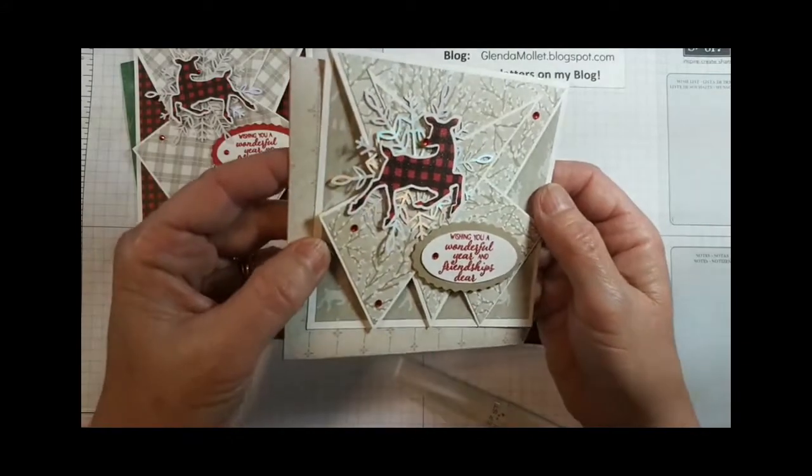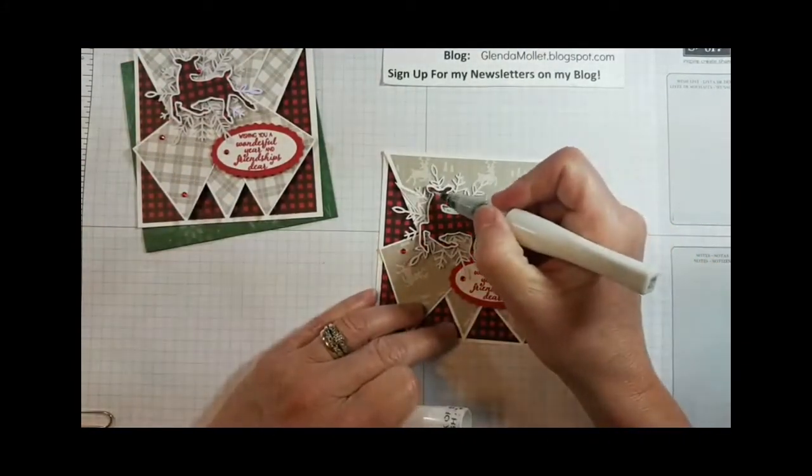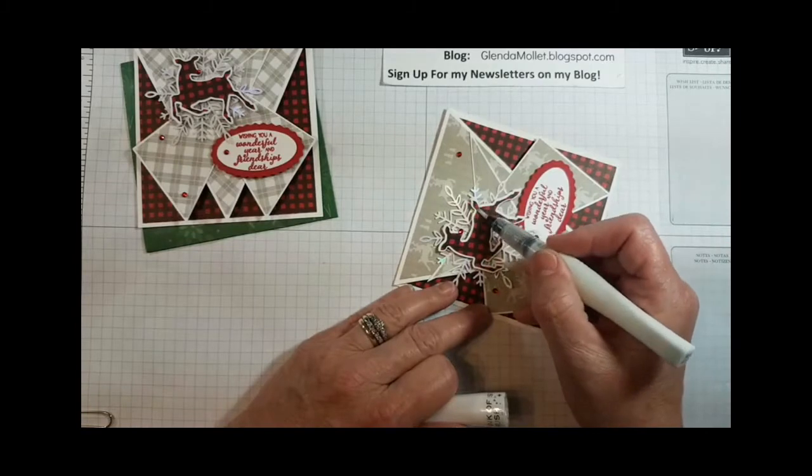On this card I put Wink of Stella on the deer — I'm going to put Wink of Stella on the deer because I can, it's my card. A card's not finished until you put the Wink of Stella on it.